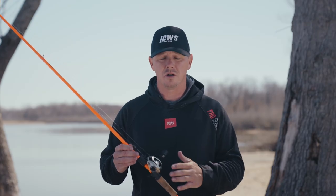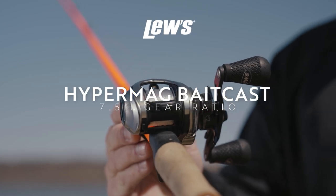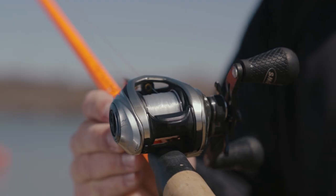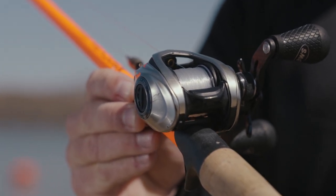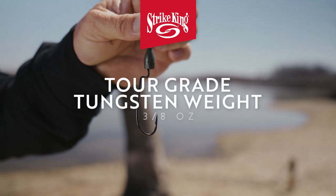The next thing you really need to focus on is your reel and your reel retrieve. A 7.5:1, or a high gear ratio reel, is what you want for a Texas rig. A lot of people aren't understanding why, but when they eat a Texas rig, those fish will swim off — they'll swim toward you, they'll swim to the side. You have to take up all that line and then drive a hook into them, and if you've got a lower speed retrieve on your reel, you're going to miss that bite often. It's a common mistake, but you really want a high-speed reel.